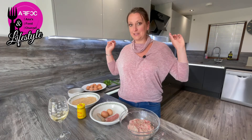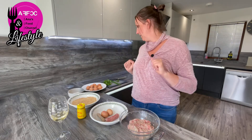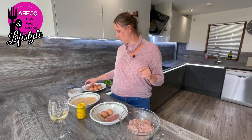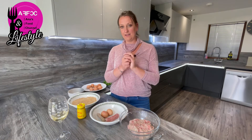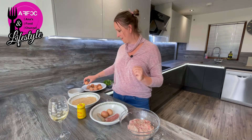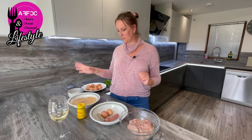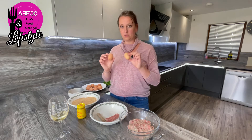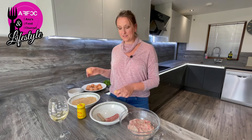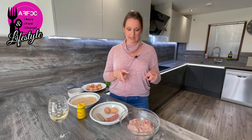Without further ado, I have eight eggs which have been hard boiled for seven minutes and chilled in cold water. We need some flour for coating the eggs, some breadcrumbs, some raw eggs to coat before the crumbs go on top, and we have some sausage meat.